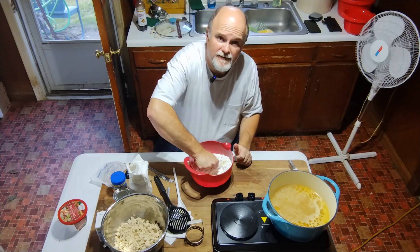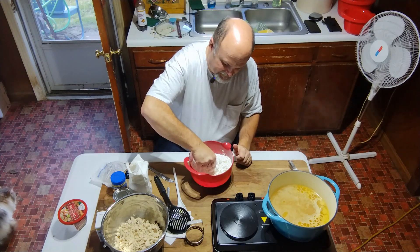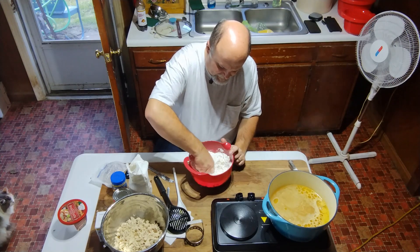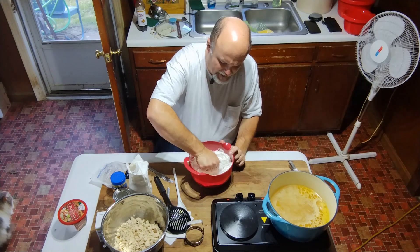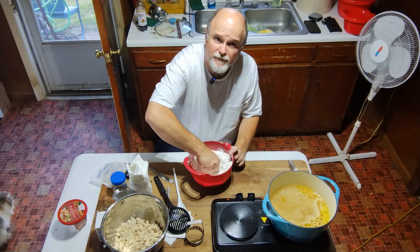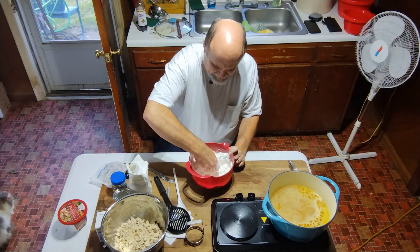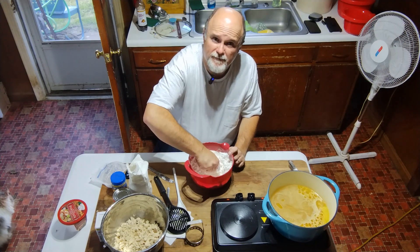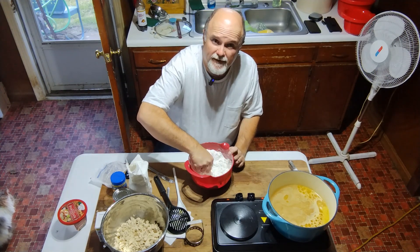Sometimes your hands are your best tools, and I'm going to mash that butter in. You can use two knives or forks or whatever to make it all come together — this butter adds a richness to your dumpling that's just wonderful. You can make this dough a little stiffer and roll it out with a rolling pin and cut the same-size dumplings, but where I grew up and in my wife's recipe, we always had dropped dumplings, where you drop them in with a spoon. You can make them as big or as small as you want — it's just an easy recipe and your family will love it.